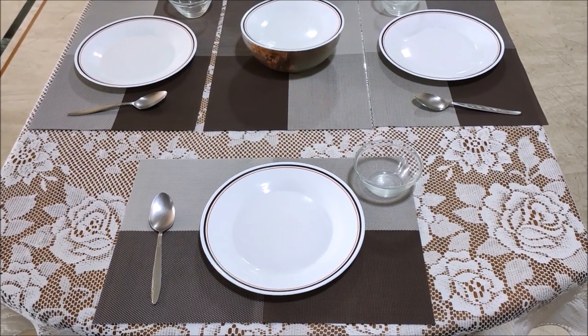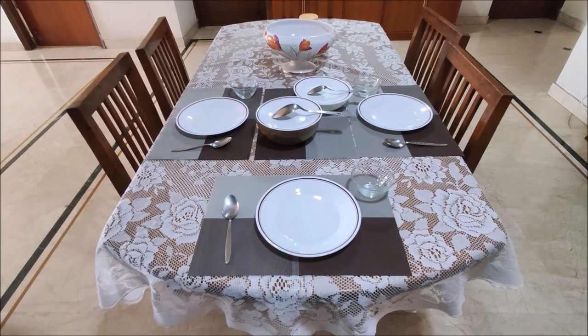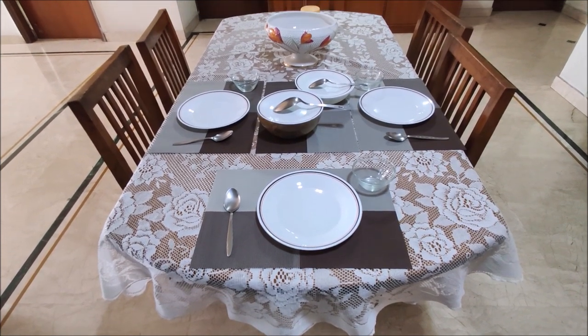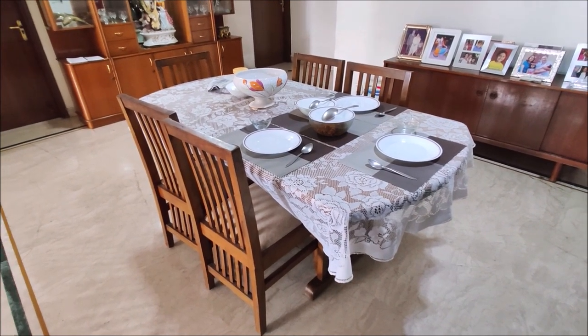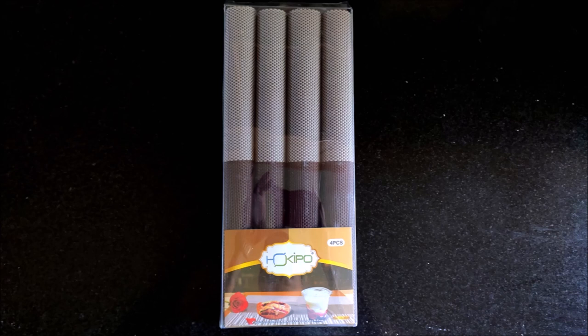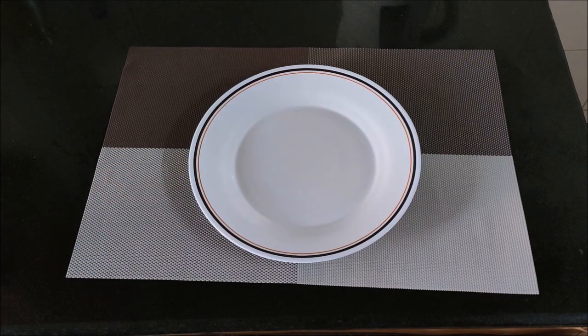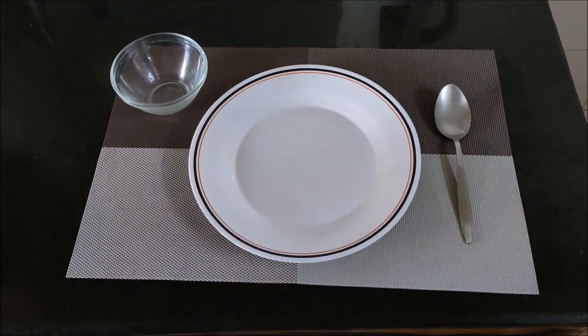The quality of these table mats is good and will last for a long time. The beautiful design of this table mat can brighten up your table setting. This table mat set will be the perfect addition to your table decor and will impress your guests. This place mat set can also be a wonderful gift for friends and family for house warming, Diwali, Christmas, Birthday, Wedding anniversary or any other occasion.